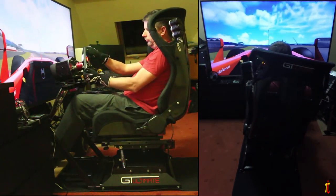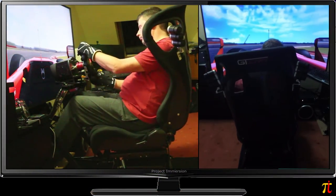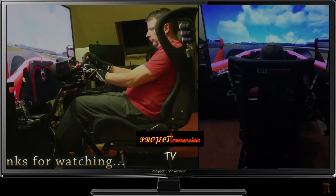With each regular release of the software and firmware, more titles are added and more options for tweaking should you wish to tinker are brought in. If you want to see my previous V2 review, I'll put a link at the bottom. Thanks for watching, and I'll see you on the grid.